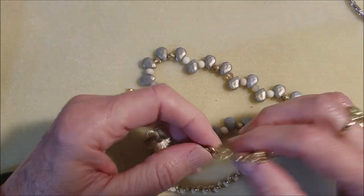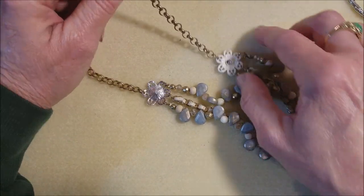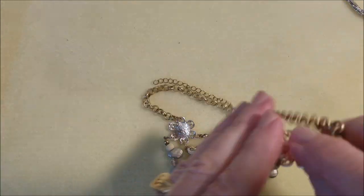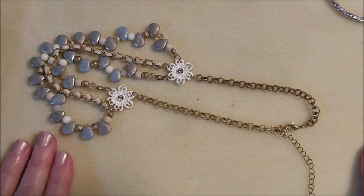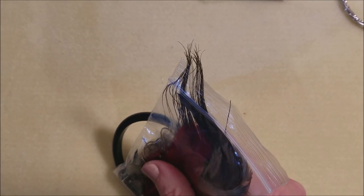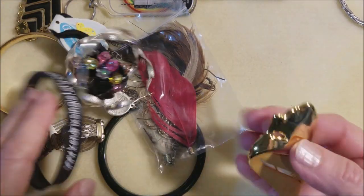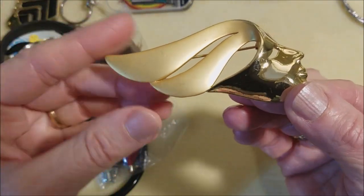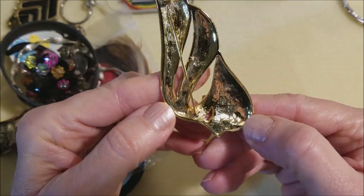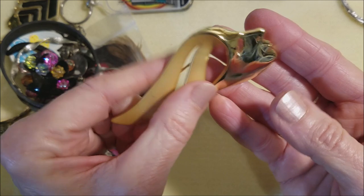And we've got this one — plastic beads, gold tone. Oh, and this is cute — I think this is good. Oh my goodness, look at that! It's a face with the hair blowing. Wow. And no name. Somebody had to make that — that is so cool.